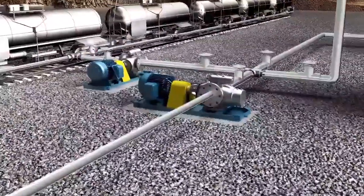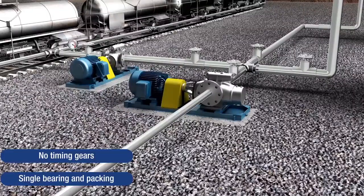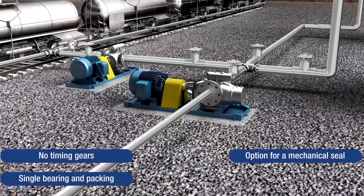Leistrit's L2 pump is a twin screw pump with no timing gears. It has a single bearing and packing, with an option for a mechanical seal. Pumps operate at synchronous speeds, eliminating the need for gearboxes.